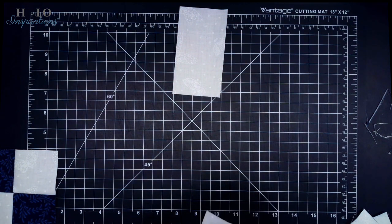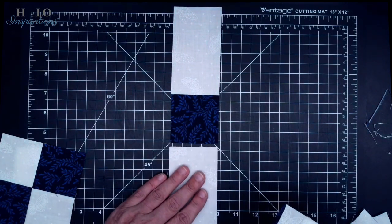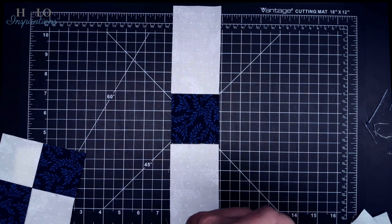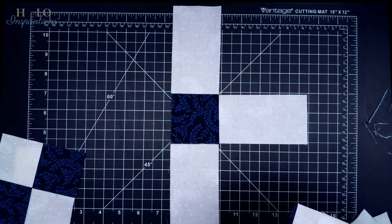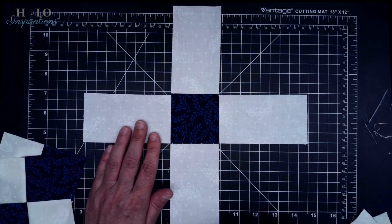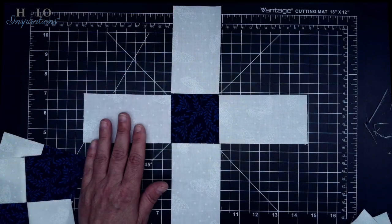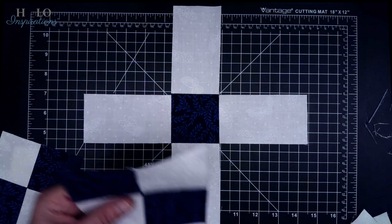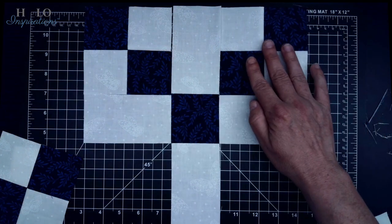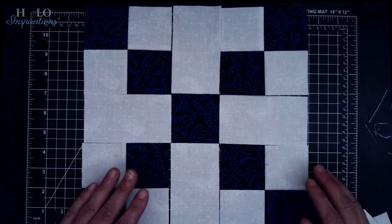We're going to start by building the cross first — I love this block, it is so pretty. We have our two-and-a-half-inch blue square, two of our rectangles on the sides, and two more rectangles. If you have a directional print, this is a good time to pay attention. Then we add our four patches. You want to make sure your darks are going towards the center — this one towards the center, this one towards the center, this one towards the center. And that's what gives you that X.